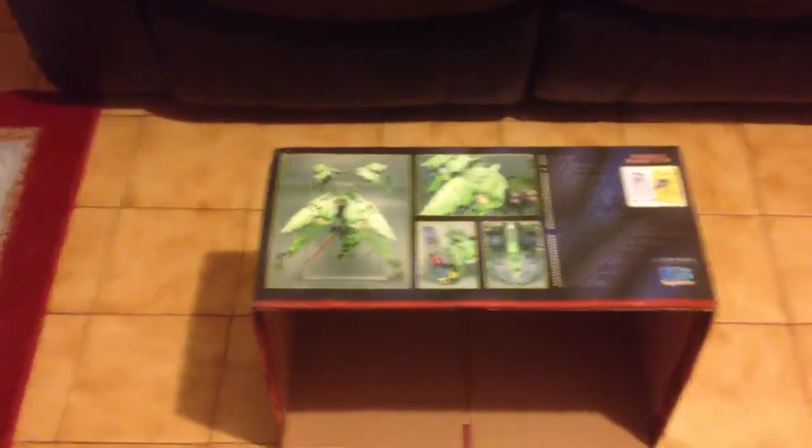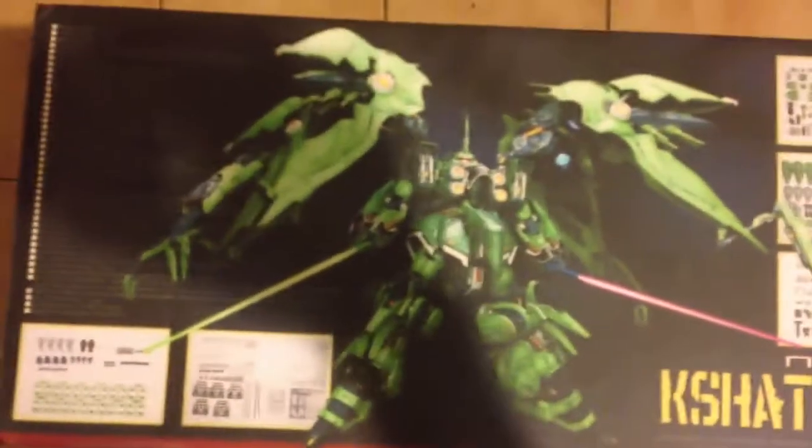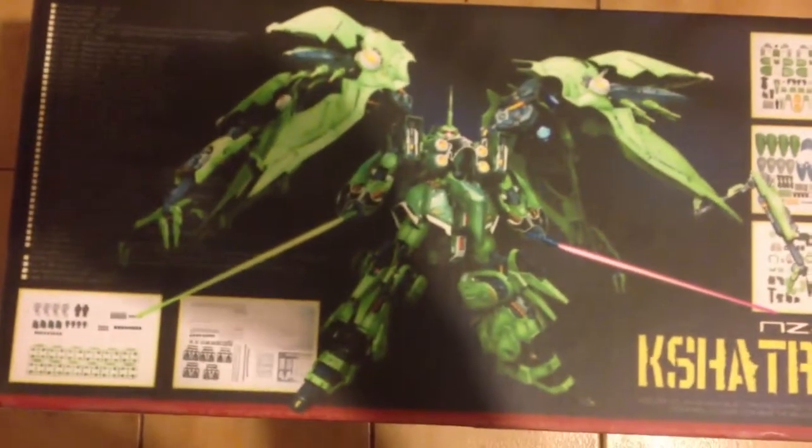This is a huge box that has some serious depth to it. It might as well show off the box art from it. As you can see here, that is the internal frame — this is under all the parts. That is insane. That is crazy.